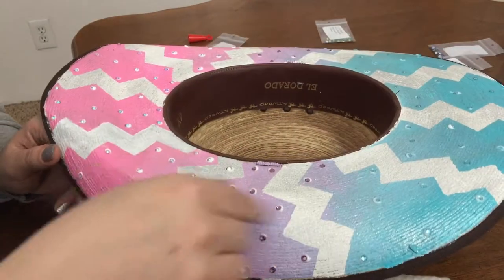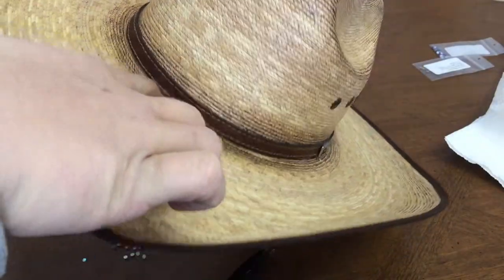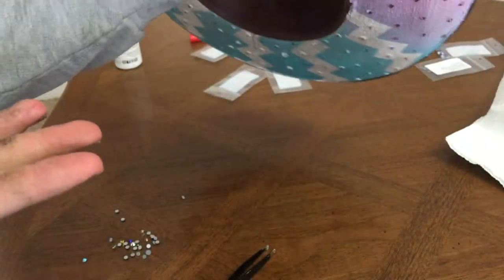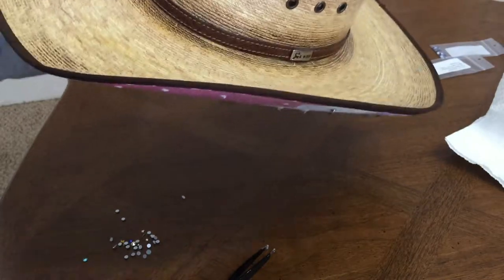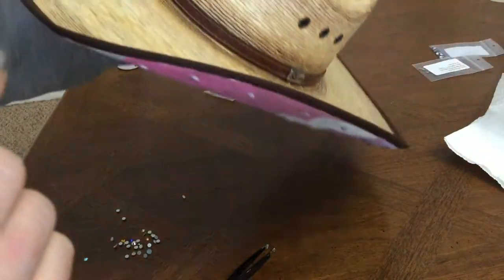I'm just gonna continue doing all the white all the way around and check back with you guys when I'm done. Now I'm gonna do the little band around the brim here — when I'm doing it I'm gonna have to hold the hat in my hand because I don't want to set it down and have it touch any of the gems underneath. I'm gonna go ahead and do the band all the way around in the bigger white crystal, and then I'll be back when everything is dry and done to show you guys the final result.